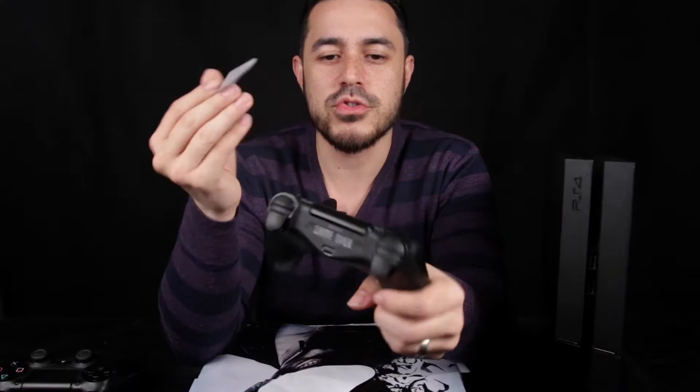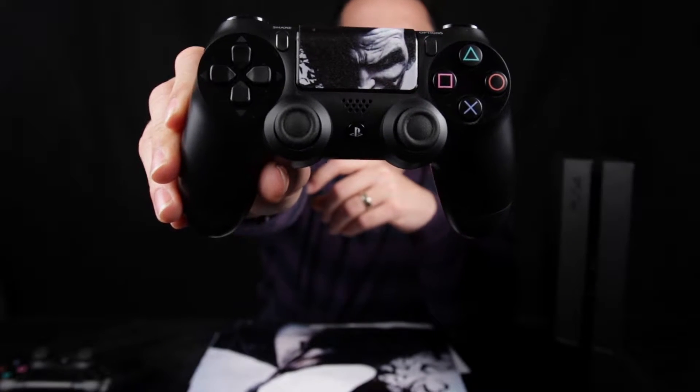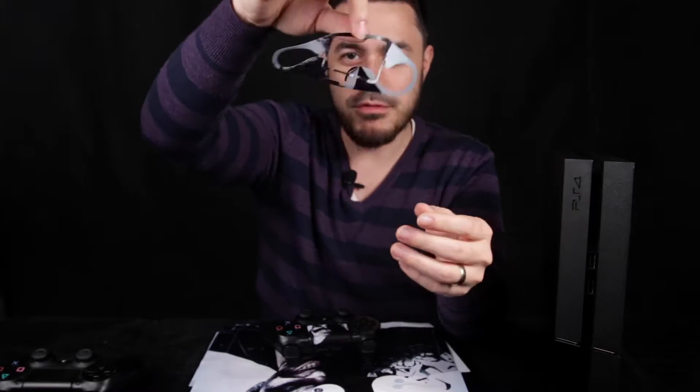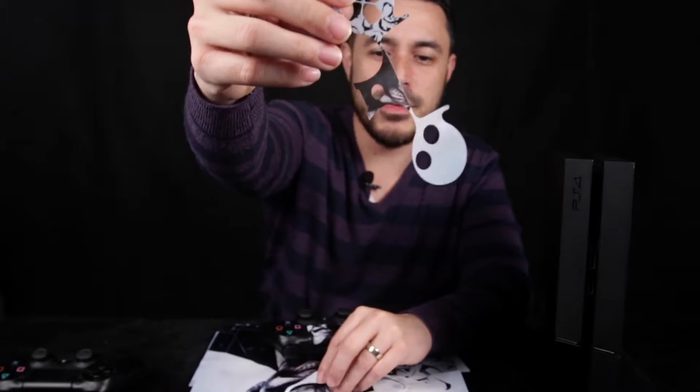Let's see if we can start by applying the vinyl stickers on this controller. It actually fits quite easily and it looks like you can take it out without much effort, but it sticks nicely to the controller. Let's see what the whole thing looks like after I've put this in. I think this is the next piece to apply on the controller — actually no, it's this part here. The other one is just the outline.